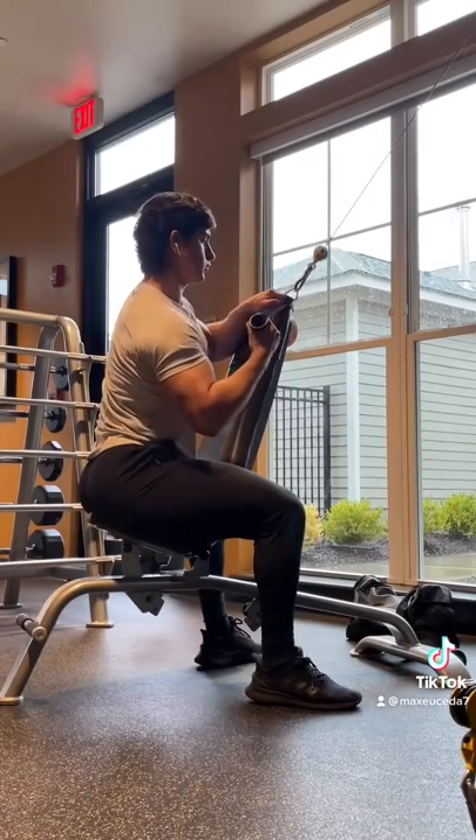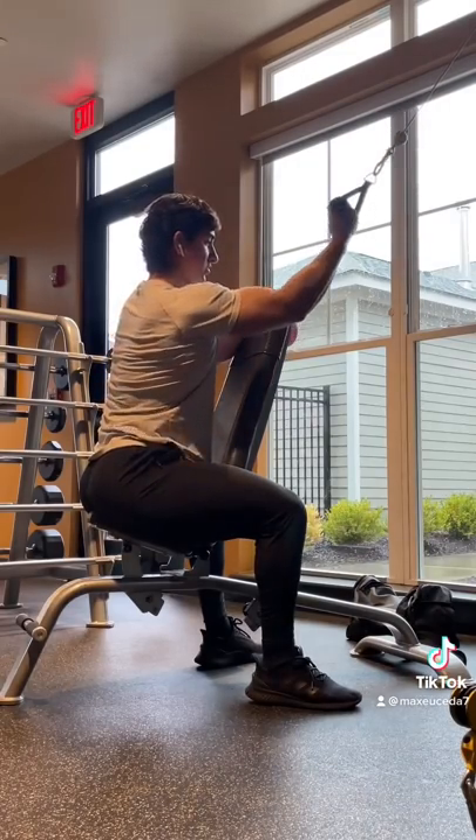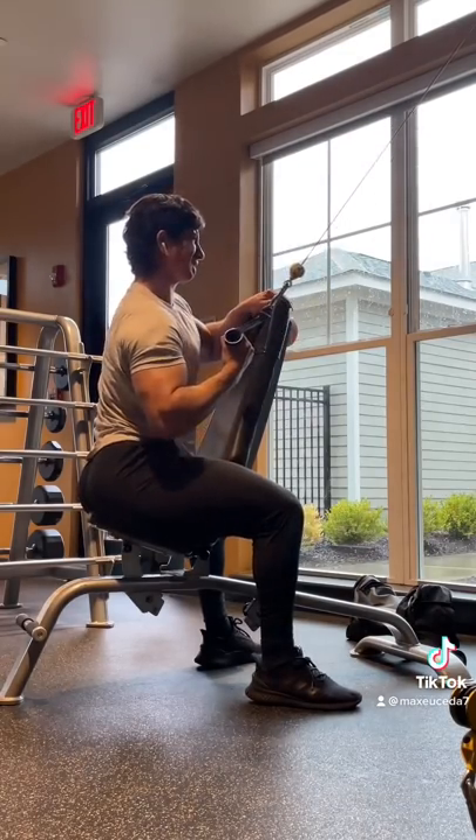And to finish off my back, I did some single-arm lat pull-downs. These have been a staple in my routine for months now, and the squeeze is just unmatched.